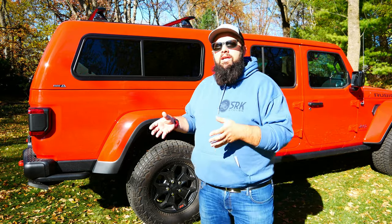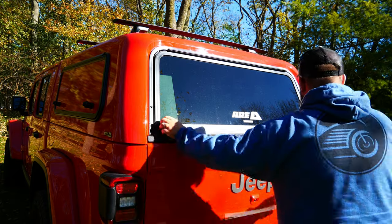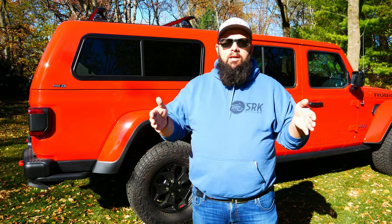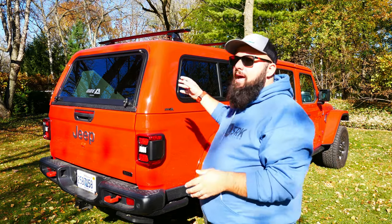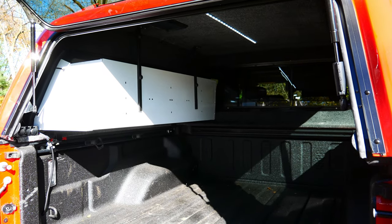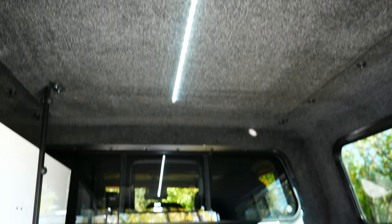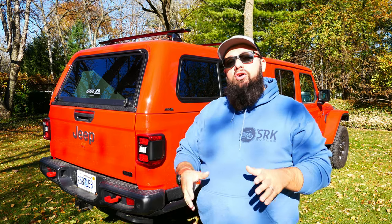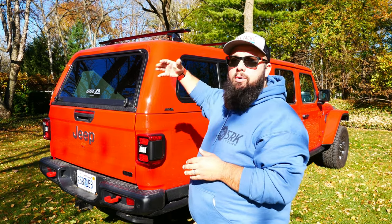Moving on to the rear hatch, I decided to put the two-latch locking system on the back — instead of just a single one in the middle, there are two locking points. That cost me an additional $30. When you open up the back hatch, I put one strip of LEDs down the center of the top of the cab to shine into the bed, and there's also a light at the back of the cab shining into the bed as well. That cost me $170. It can also be turned on to stay on when you're inside the cap and the cap is closed, or you can set it to automatically turn on when you open the cap.